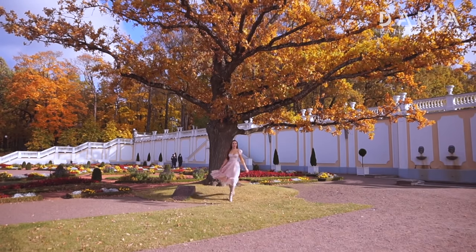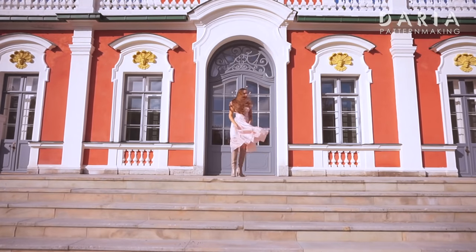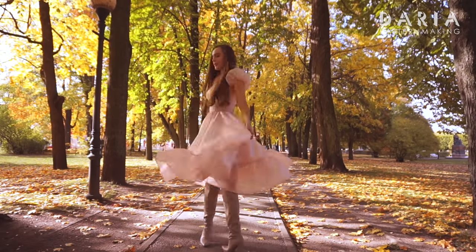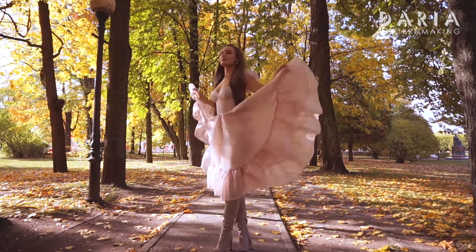Hello! Today's tutorial is about sewing sleeves in a bustier top and this gorgeous skirt. I was inspired by a silky brand and a little bit of Toyota Matoshi. I also have a surprise for you at the end of this video, so watch it till the end and participate.